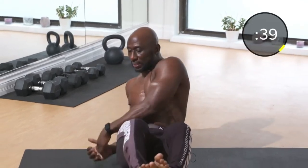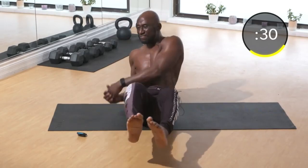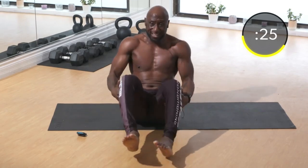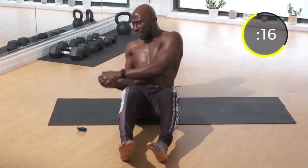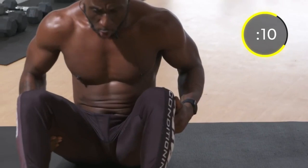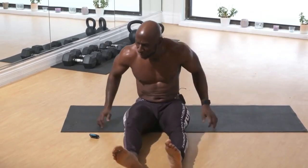Russian twist, side to side — this is a good rotational movement that also hits the obliques. I'm doing it with my feet off the ground, but as you get tired you can put your feet on the ground. Rotate and try to get the back part of your hand touching the ground. Definitely feeling this — push through, head up, keep breathing.